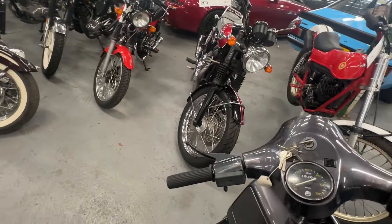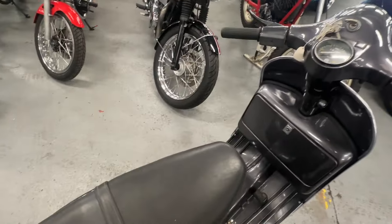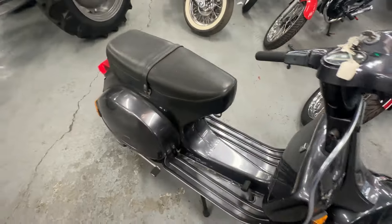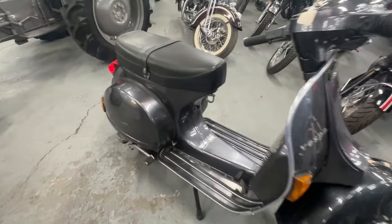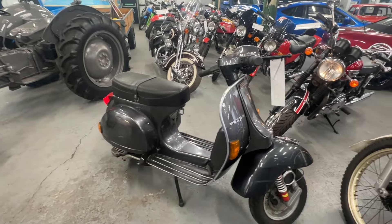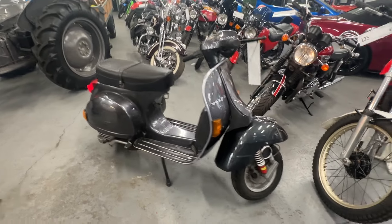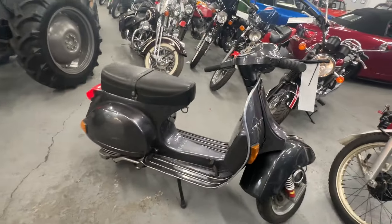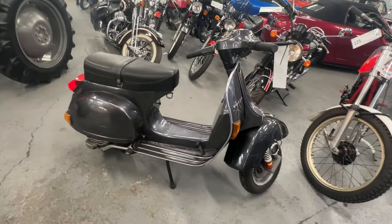Very usable, and it's a 200 — a P200E, which is quite rare, I believe. Starting her up now — a bit of choke, as she hasn't been run for a while, and she fires straight into life. So there you have it: the Vespa P200E.